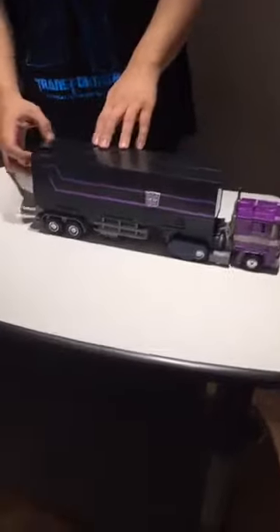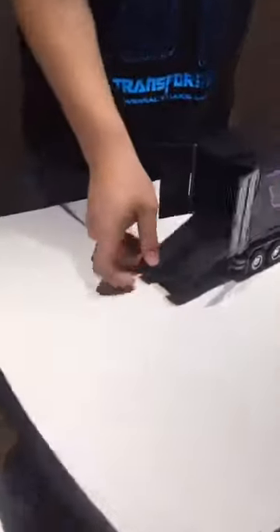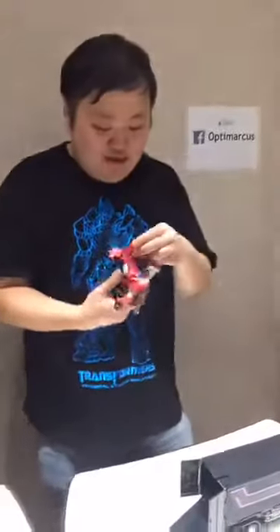I don't have Bumblebee with me today, but reportedly he can fit inside the trailer. Today we have Titans Return Universe Prime watching us. What I'm going to do is put Titans Return Universe Prime inside — it'll be a little bit weird. Of course his head comes off. I also haven't transformed Titans Return Universe Prime for quite a while, so let's hope I can do this. GTM says he has never transformed any of his masterpiece figures.